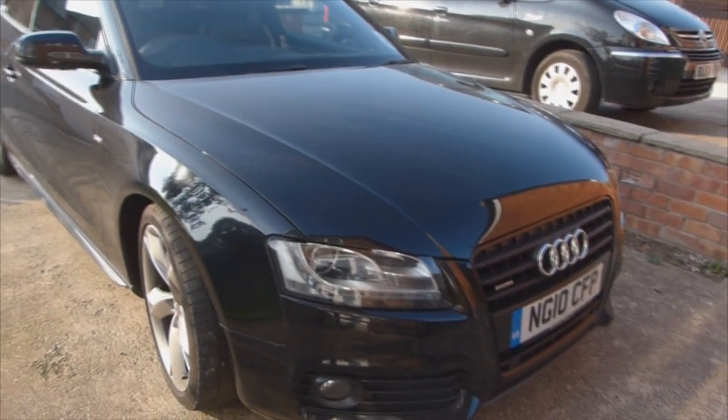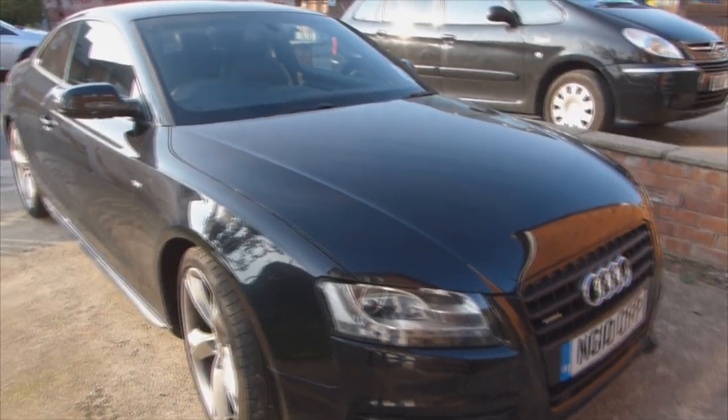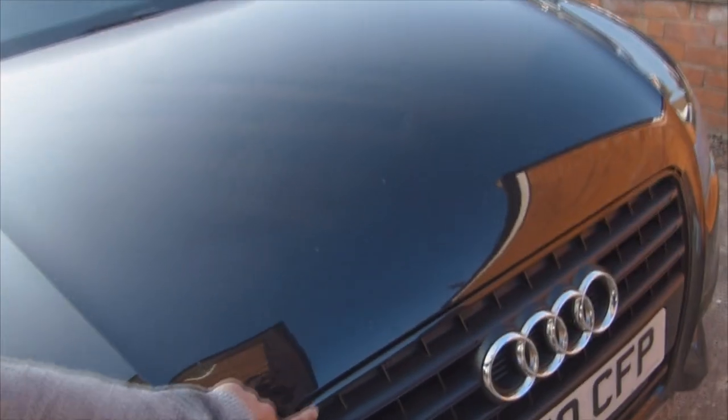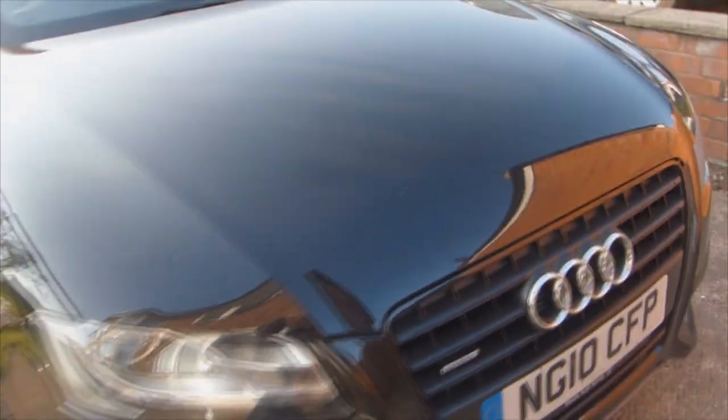I'll show you around the front of the car. This is the special edition version which doesn't have any of the silver framework around it, which I really like. It's all black instead.